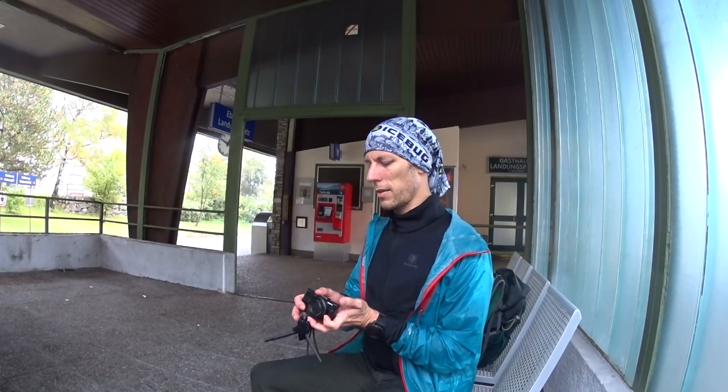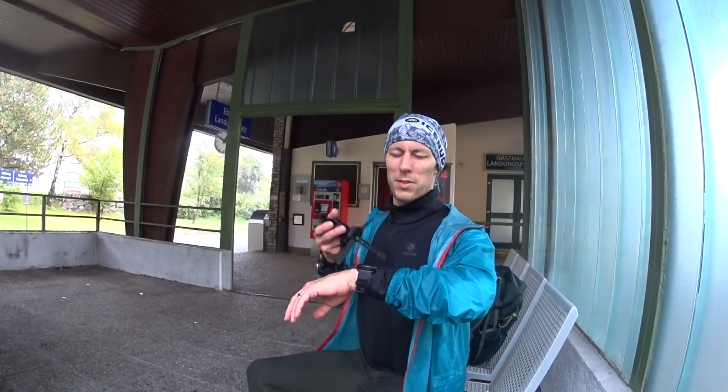This is Ebensee Landungsplatz, the place where I tend to stop these courses. The course route I put on the Fenix 5X also goes up the Hull Kugel, but that's not my intention for today — I'm going to stop here.